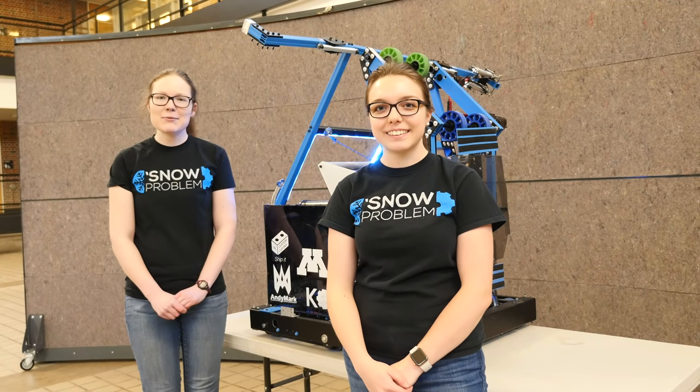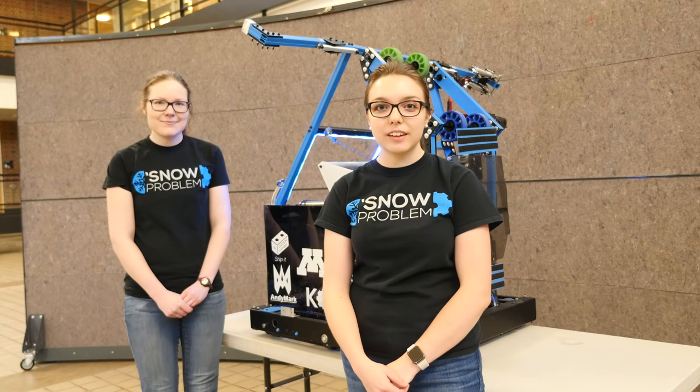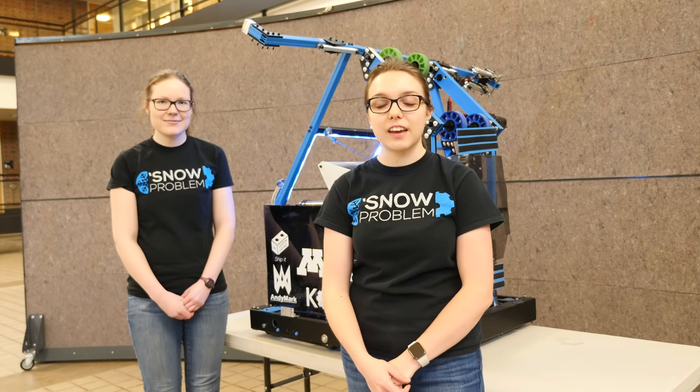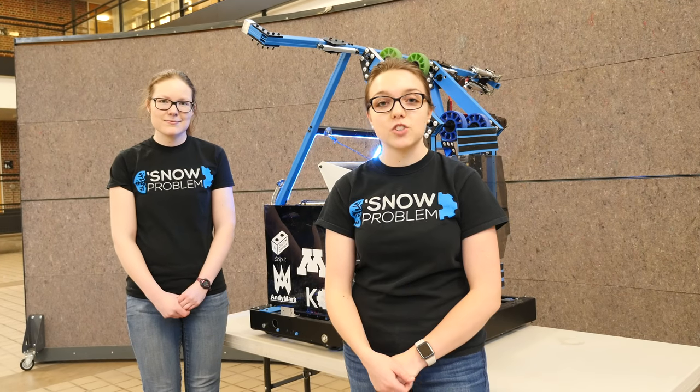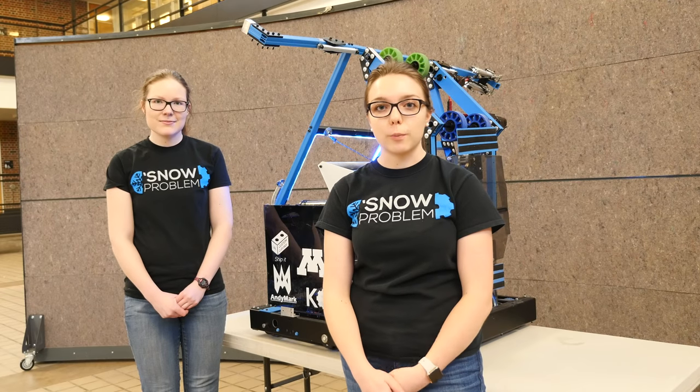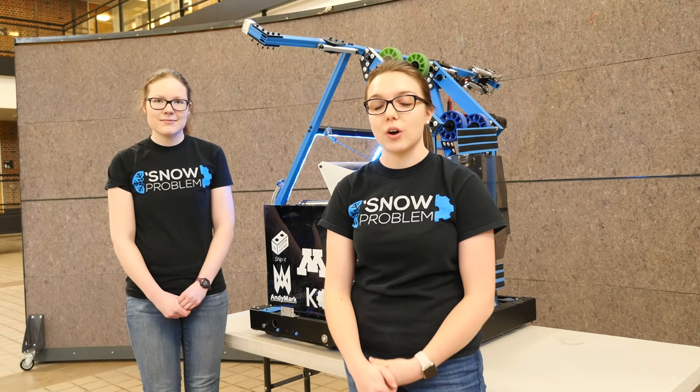Hello, my name is Katie and my name is Laura, and we are the 2019 snow problem leads. We would just like to say a quick thank you to all of our sponsors this year and all the people that have been watching and using our content. We hope it's really helpful for you, and enjoy this video.